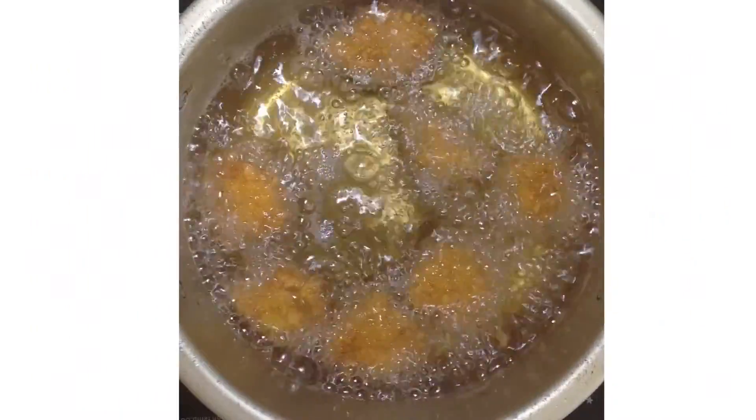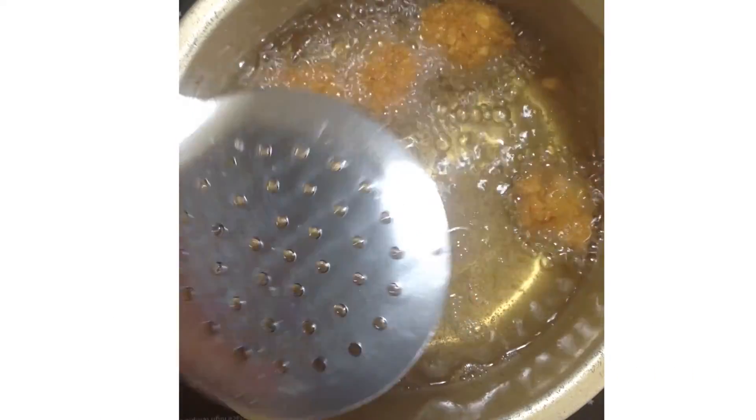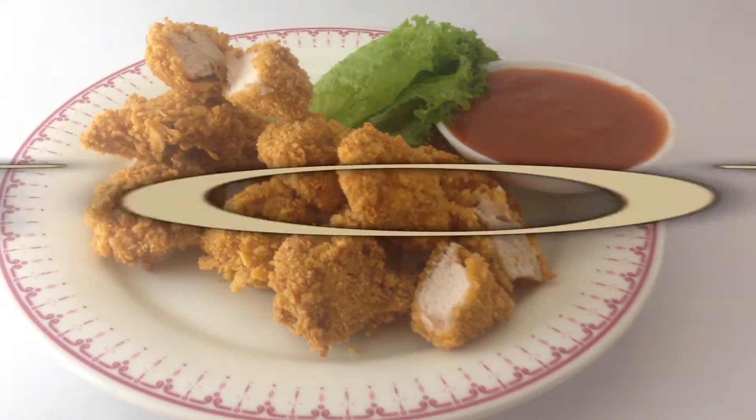And there you go, the chicken nuggets are done. Now serve them however you like, and enjoy. And don't forget to subscribe.